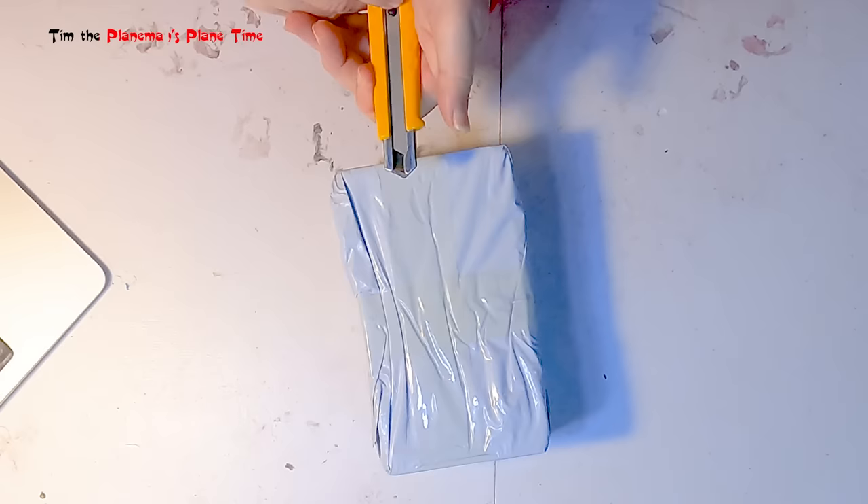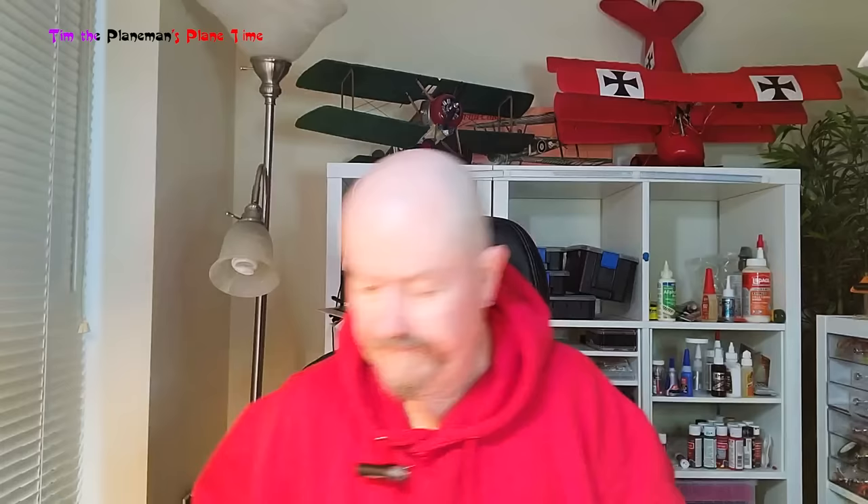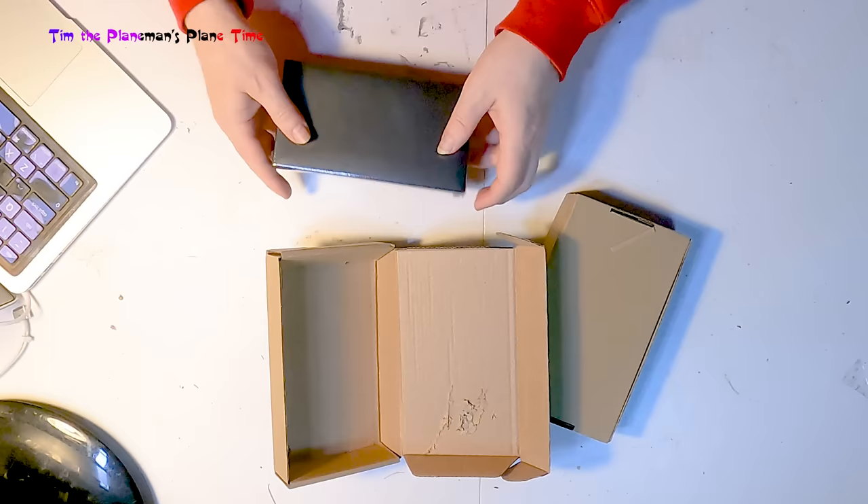I haven't even opened the outside packaging yet. Two boxes - interesting! Okay, so here we have the two boxes. Let's take a look inside. It slides open like that - nicely packaged.